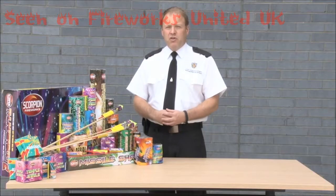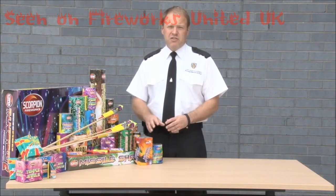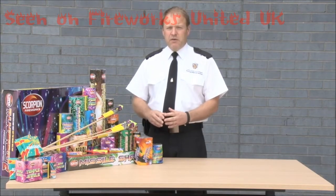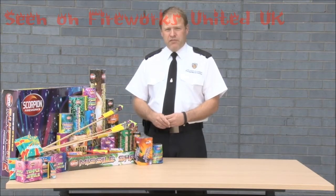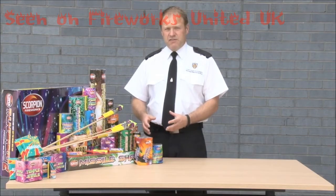What we do not want to do at all is ever dispose of a firework by putting it onto the bonfire. Even in a large display, never put a firework on a bonfire. So let's look at a way of disposing of a firework safely.